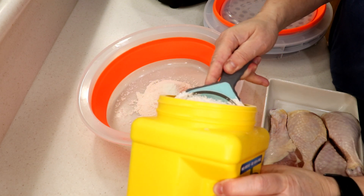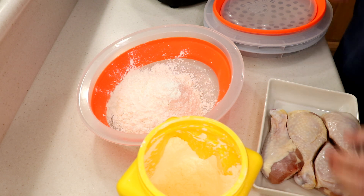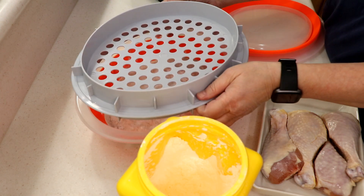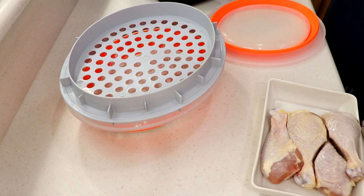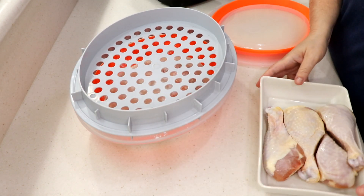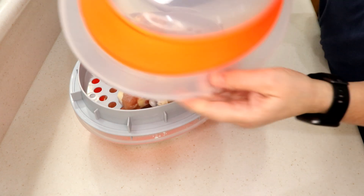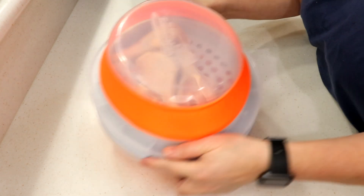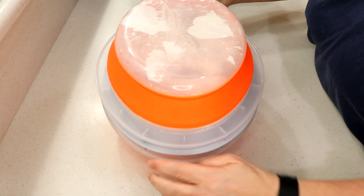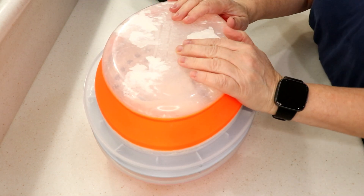Half a cup of cornstarch — we're gonna dry this skin out to get a nice crispy coating. Method to my madness: I usually have potato starch but I ran out, so I always keep cornstarch handy just in case. Put the top on, drop these bad boys in — look how big they are — and shake the flour and cornstarch all over.